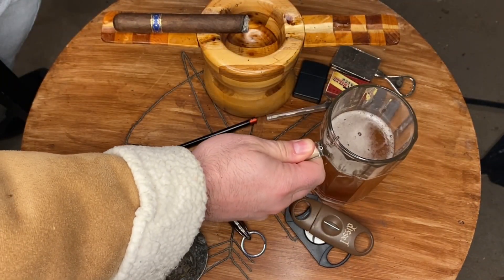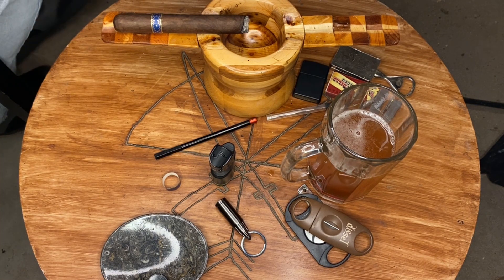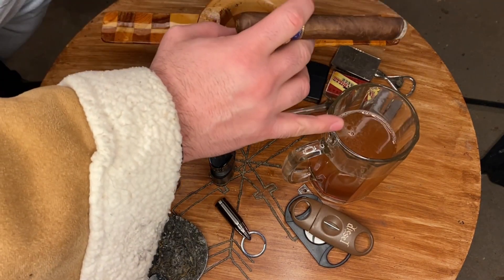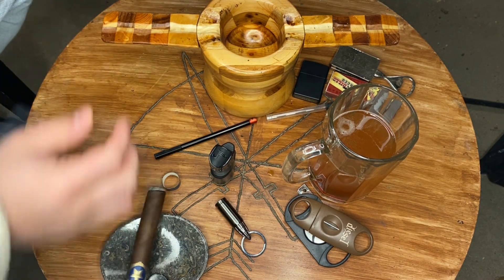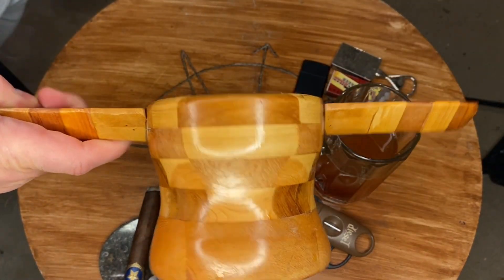That raspberry beer is delicious — highly recommend. I hope they continue that series through the summer because that right there is going to be on the deck. Light, fruity, not too assaulting on the fruit or the hops — something you can smoke and enjoy. Also making its appearance back again, my faithful ashtray is back.